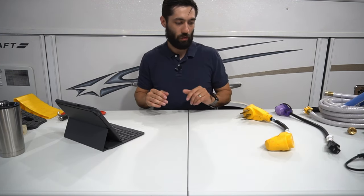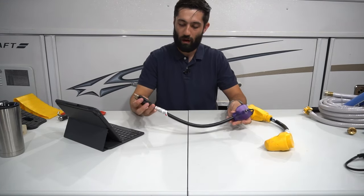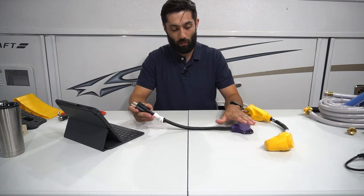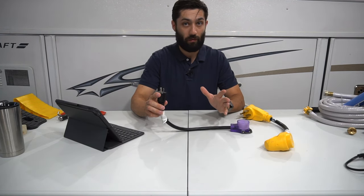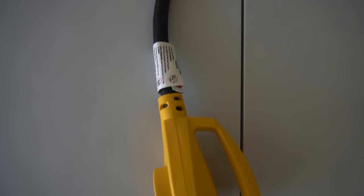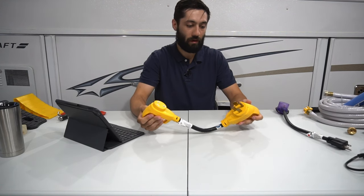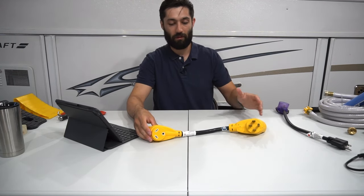Next up is your electrical adapters. The first adapter I'd recommend is a 30 amp down to a standard 15 or 20 amp wall plug. What it does is down-convert what your pop-up runs off of so that when you're at home and need to plug in your pop-up — whether to run the air conditioner, lights, or test something — you have the ability to do that. Beyond that, there's a 50 amp down to a 30 amp converter. We've honestly never used it since we camp at state parks, but if you find yourself in a spot that only has 50 amp service, it's not a bad converter to have just in case.